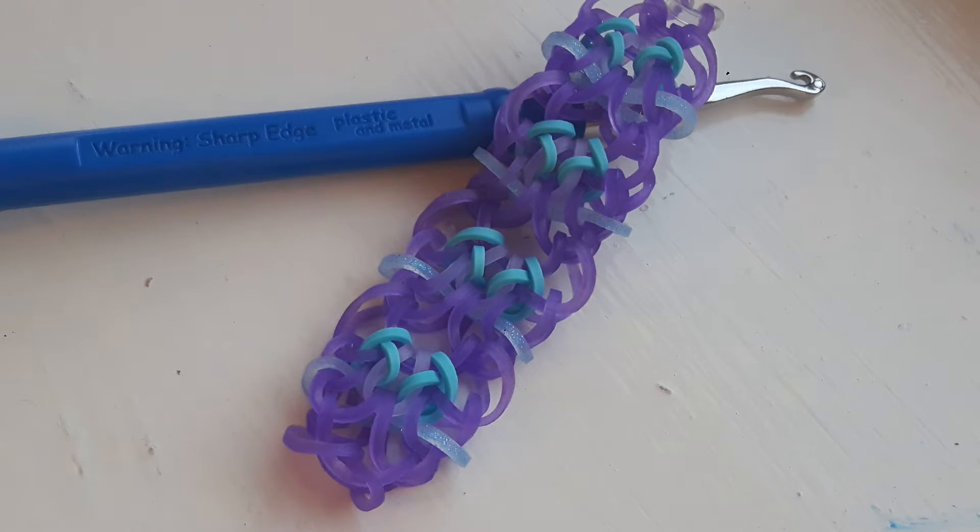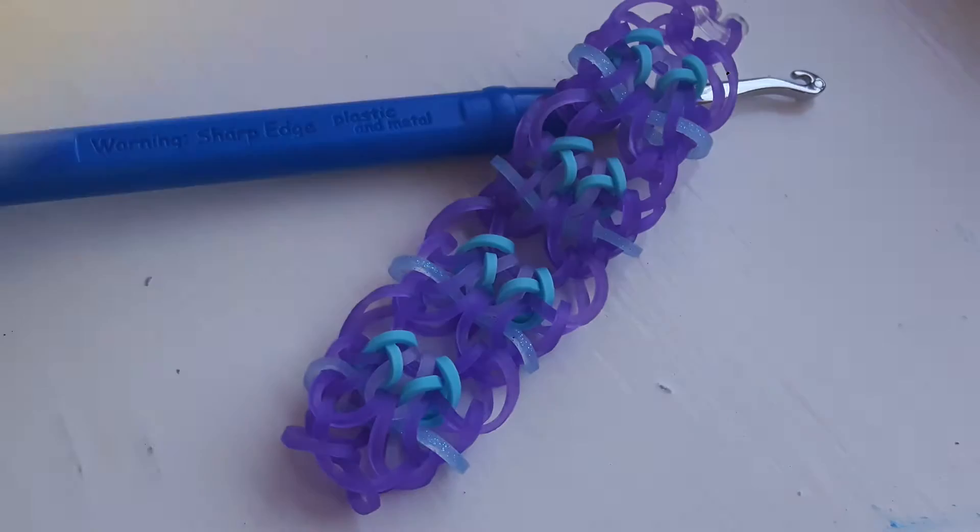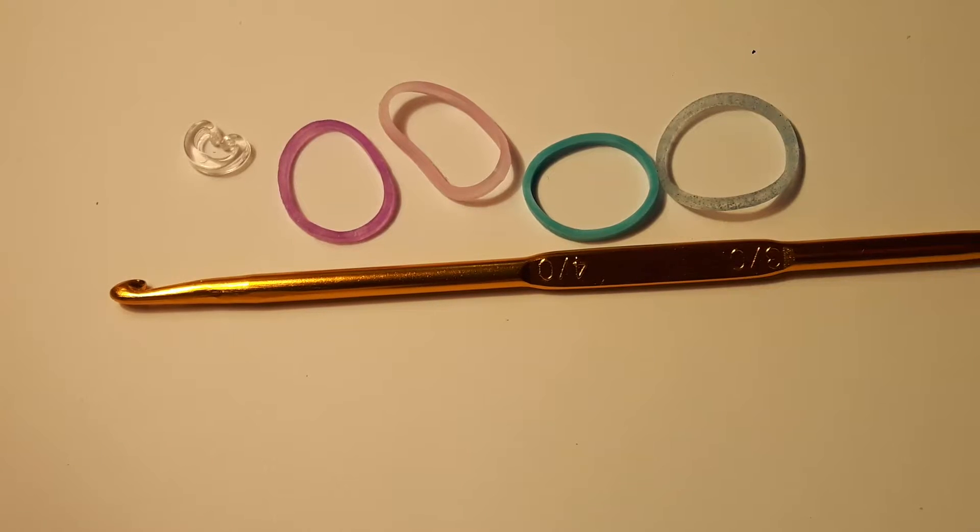Hey guys, this is Rebels Corner here, and today I'm going to be showing you how to make this bracelet. It's called the Apple Pie Lace bracelet, and it was designed by sprinkle.loons on Instagram. You should definitely go give her a follow — she is so nice and her pictures are amazing. I'll have a link to her account in the description. If you make this bracelet, please post it on Instagram and hashtag it to sprinkleloons, RebelsRBL, and apple pie lace bracelet.